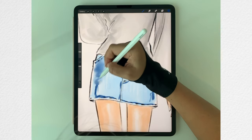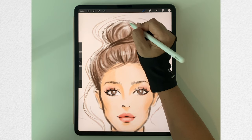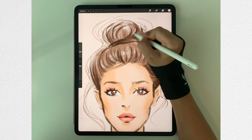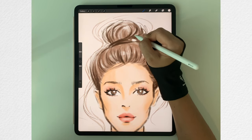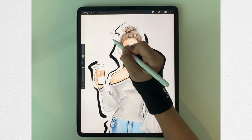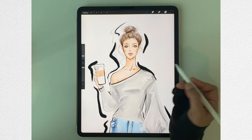Before we dive in further, let me explain a bit about the style of this drawing. There are numerous drawing styles that Procreate can produce, but this tutorial is more or less taken from the style of the real marker fashion illustration. So you can actually use the same technique for drawing on marker paper as well.